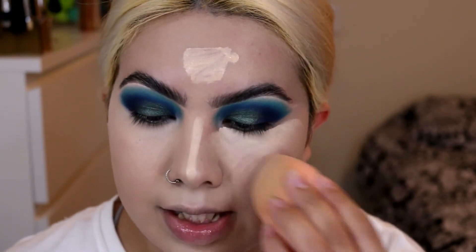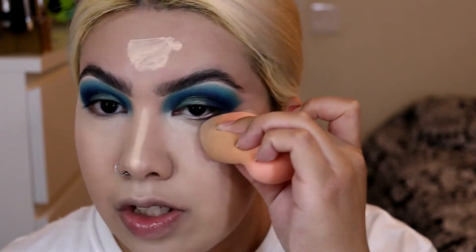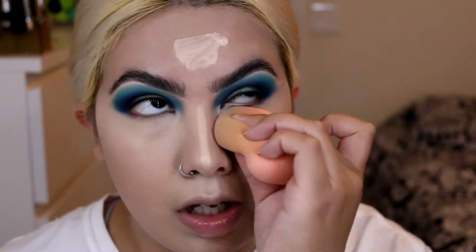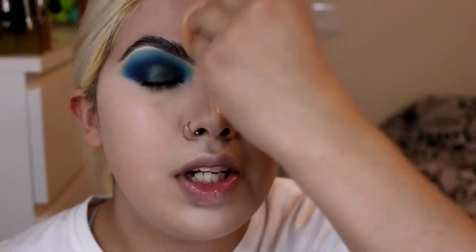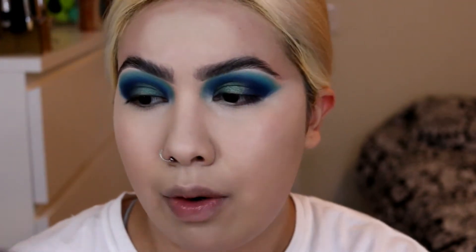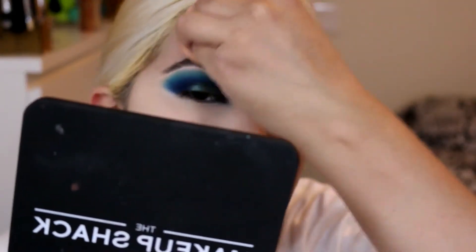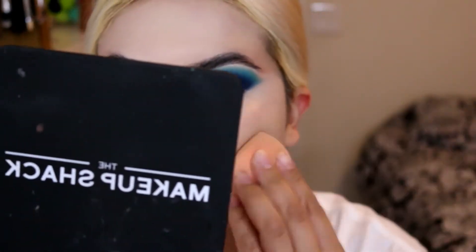The next thing I have is the Dose of Colors Cutting Edge and Smoky Soiree eyeshadow palettes. These are on Ulta as well as the Dose of Colors website. I'm on the fence about whether I absolutely need them, even though I think they're really pretty. If Dose of Colors has a Black Friday deal on their website, I might end up picking up those palettes. I wish they would have been included in a BoxyCharm box, but they were not.